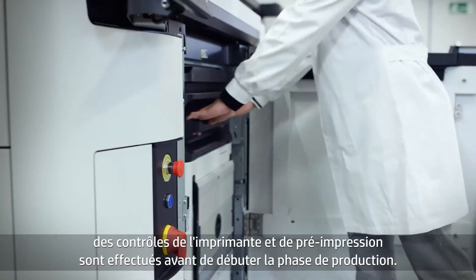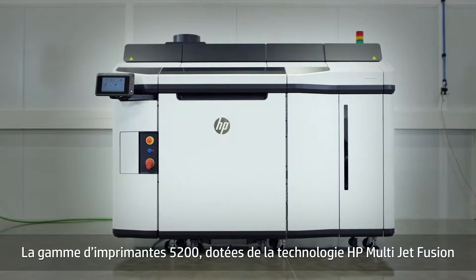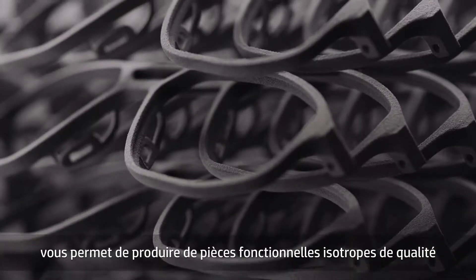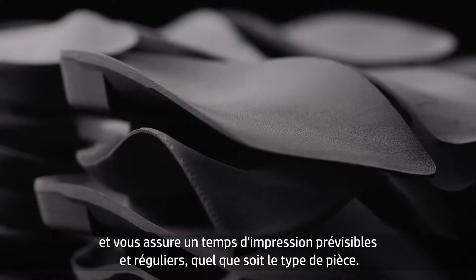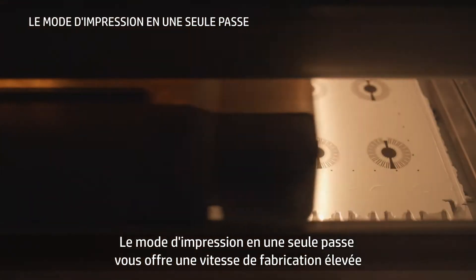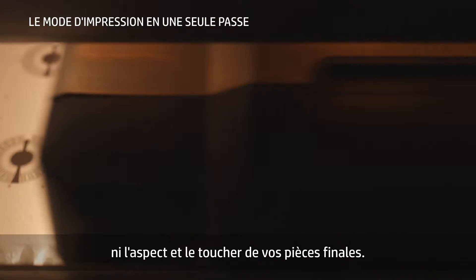The build unit is then inserted into the printer, pre-print and in-printer checks are completed, and production can start. With HP Multi JetFusion technology, the 5200 Series delivers functional parts with best-in-class isotropy and a uniquely predictable and consistent print time for any type of part. The one-pass printing mode gives you high building speeds without compromising on mechanical and dimensional properties or look and feel.